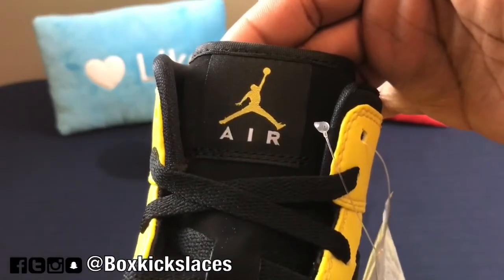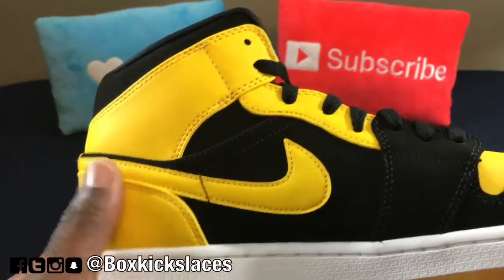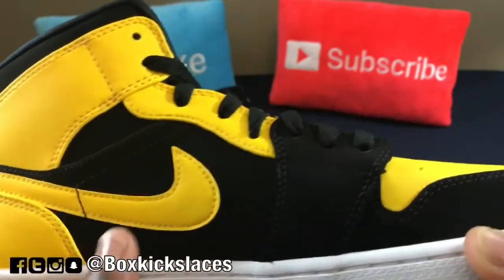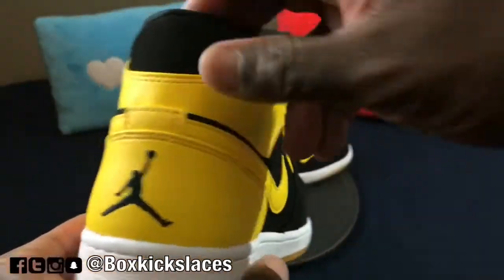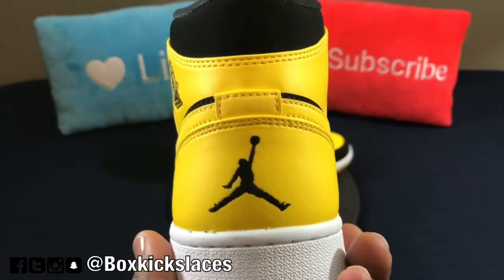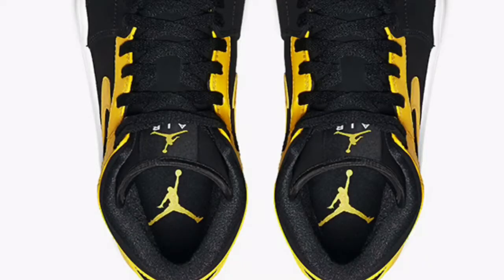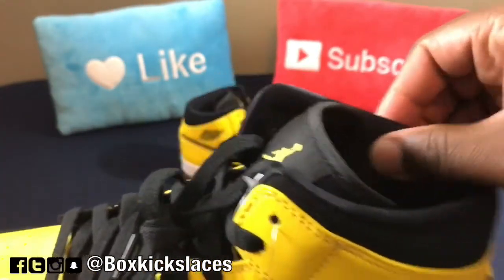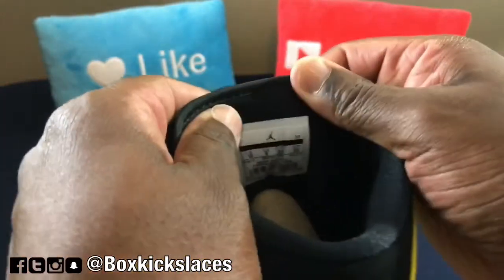With the Air Jordan Jumpman logo on the actual tongue. As we go to the medial side, you can see it's pretty much the same layout with yellow hits on the ankle area as well as the swoosh. And you have the plastic, or Nubuck, or whatever this material is. As we go to the back of the heel, you have a solid black stitched Jumpman logo. As we go to the insole, it is a solid black insole with a yellow Jumpman Jordan logo. The interior of the sneaker feels like a nylon material on the inside — pretty different, it's not cotton — and it's the same thing on the back of the tongue as well.